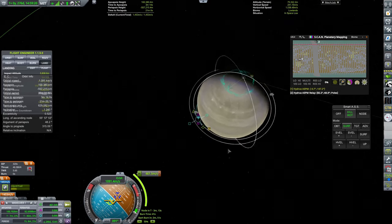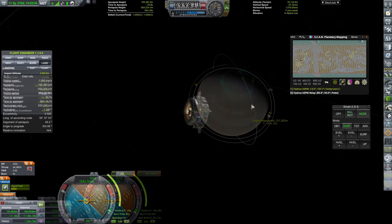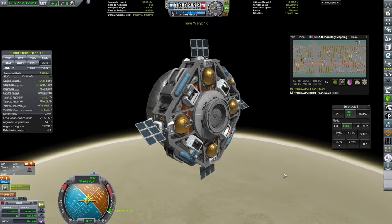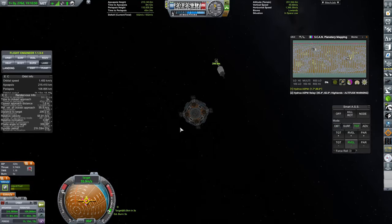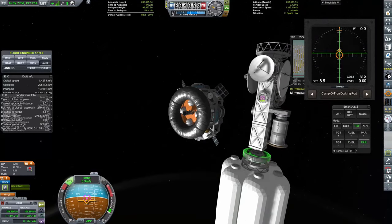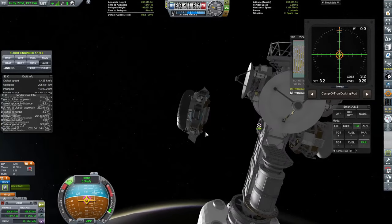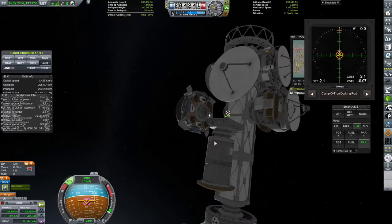We probably only needed about 200 meters per second for the rendezvous, but it's nice to have a margin because things could go absolutely terribly wrong. Here we are performing our burn to circularize our orbit, and in the blink of an eye I cut out all of the rendezvous maneuvering because I've shown it quite a lot in the series and there are other things I wanted to be showcasing from this mission.